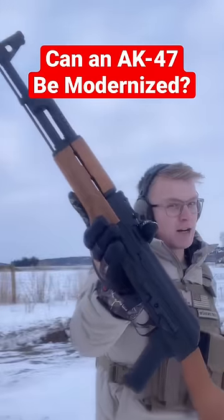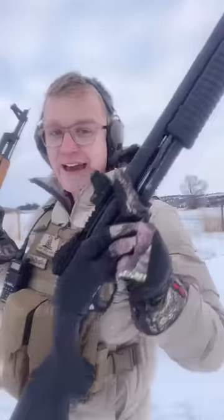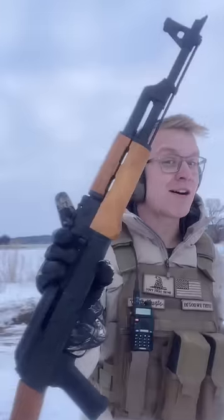Can an AK-47 be modernized? Taking a look at the top of this thing, you can see that it has no optics mount. Heck, even a cheap Turkish shotgun has an optics mount. So let me show you exactly how to modernize your AK.